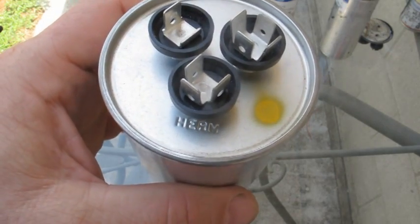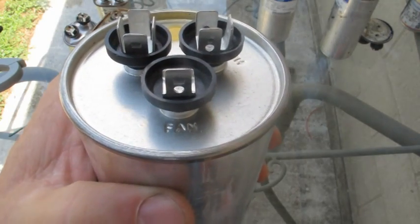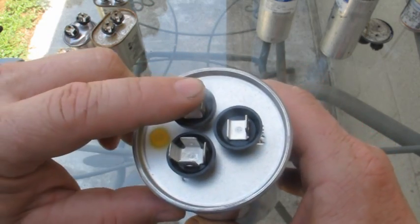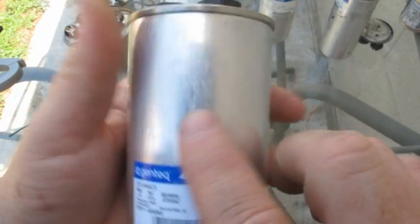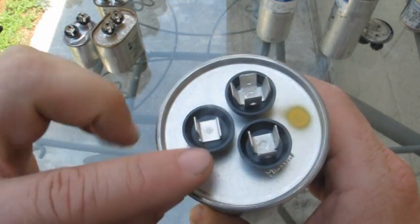You're going to have terminals marked TERM, one marked COMMON, one marked FAN. When you're testing them, you're going to go between common and compressor, and between common and fan. So these two should be 5, and these two should be 60.